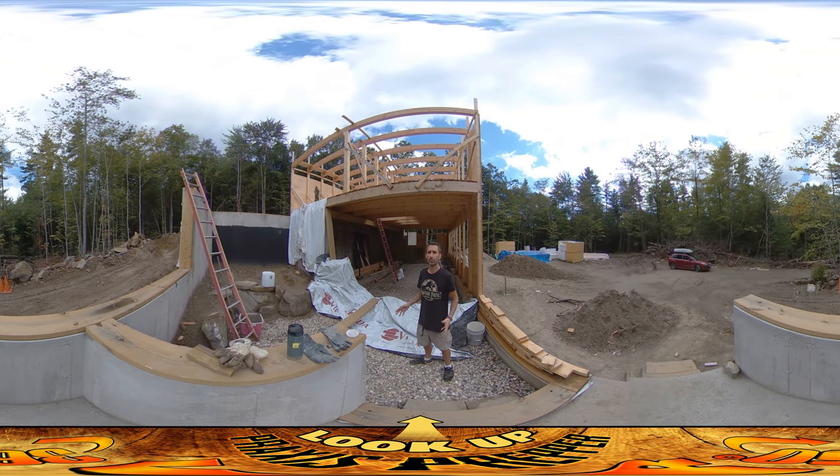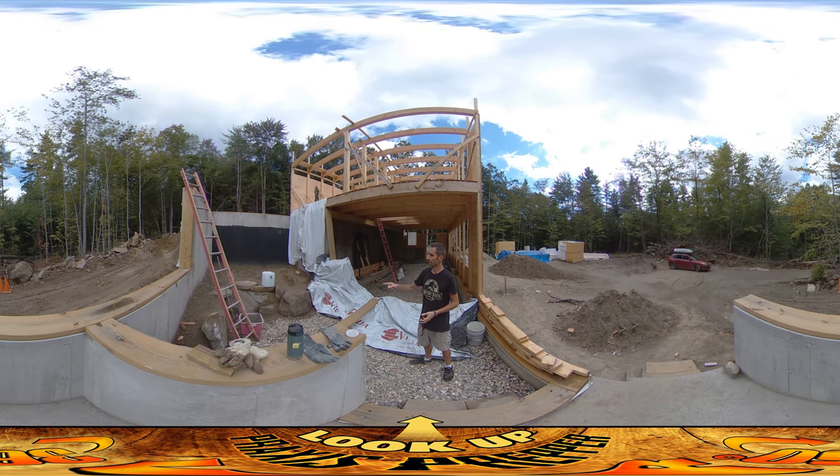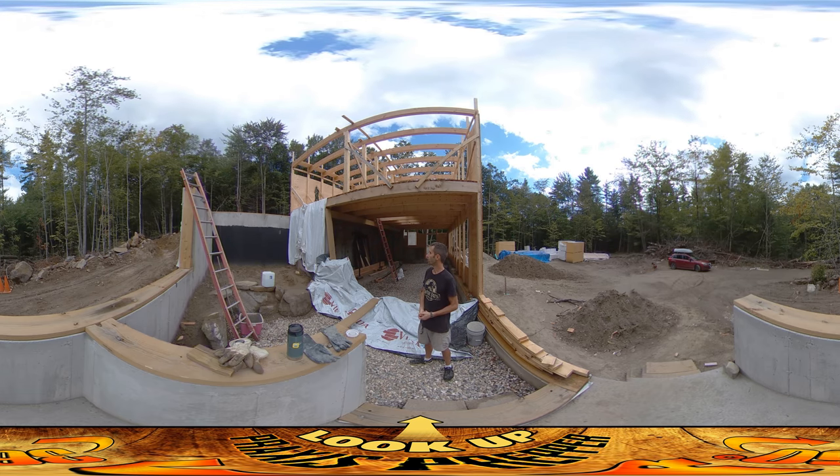Hey everybody, this is Praxis. It would seem that I was able to take care of all the concrete stucco work without having to have water on site. I just used a bunch of these five-gallon jugs, bringing a couple per day. It worked out really well.